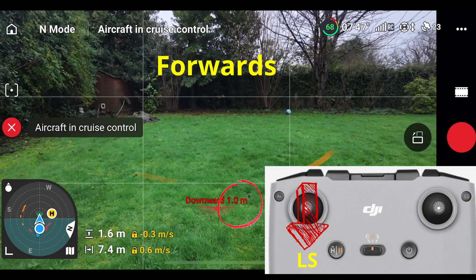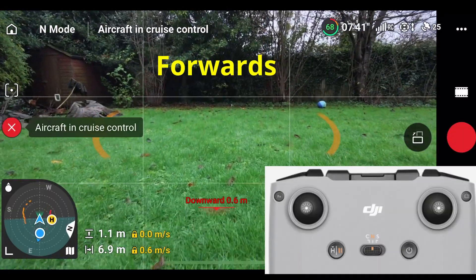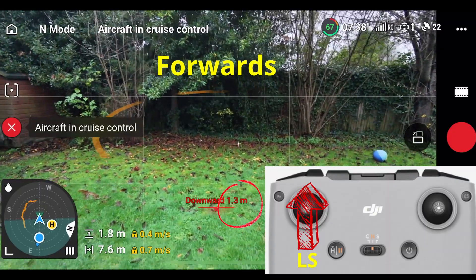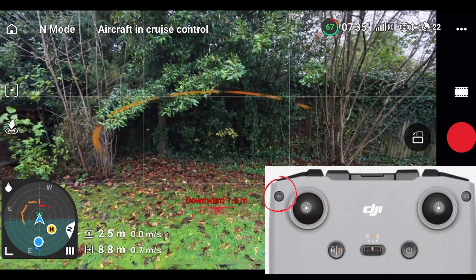I'm going to repeat the two left stick movements: pulling the left stick down quite hard, letting it run along the ground, and then pushing the left stick up quite hard, and then we'll hit the function button to disable cruise control.